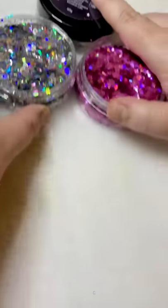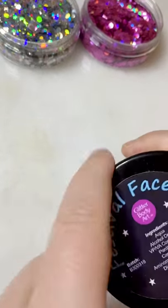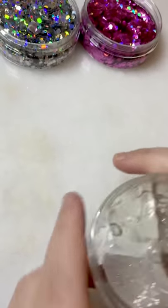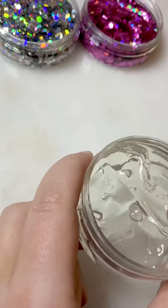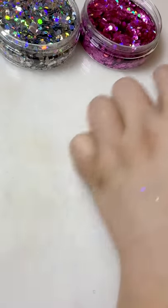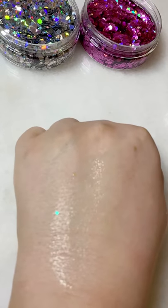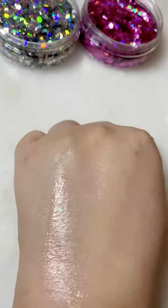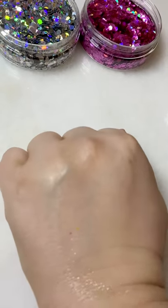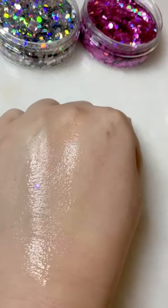So I'll move these up slightly and open the gel. This gel is grey — you don't need much at all, so I've just got a tiny tiny bit. Rub it on the hand and we're going to start with Starlight.